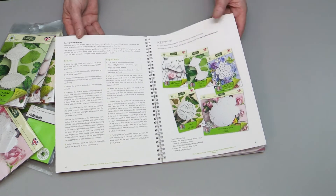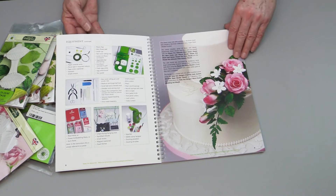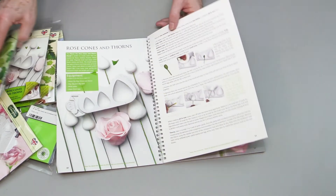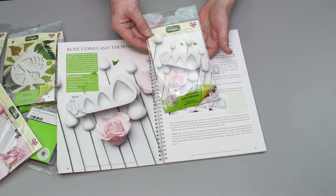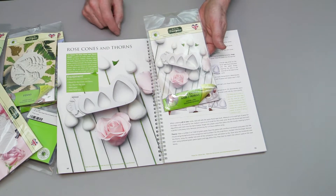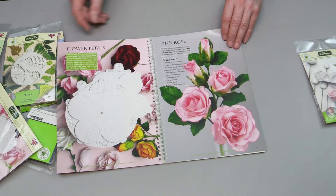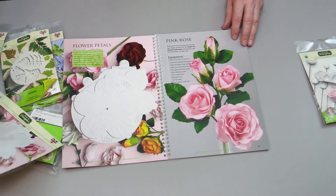The book goes through a homemade paste recipe, equipment, and then covers the rose cone mold, which we use to make rose cones to build roses and other flowers on, plus also the thorn mold. Then it moves on to making roses.